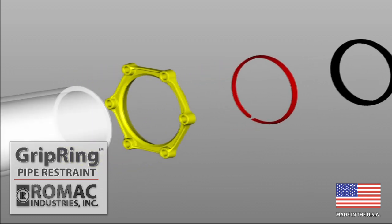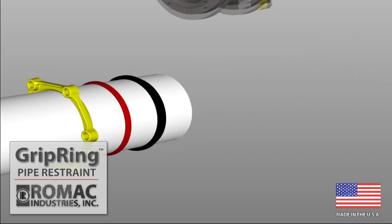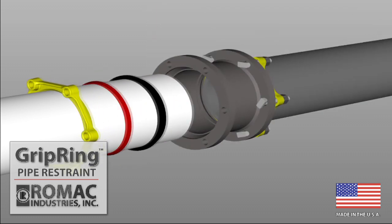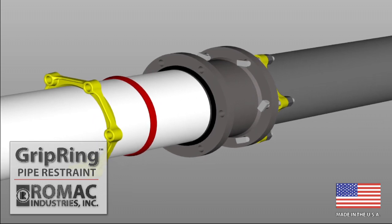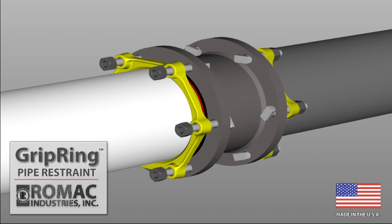Since there are no radial bolts to tighten, grip ring installation is quick. Once the gland, grip ring, and standard MJ gasket are positioned, installation is just a matter of properly torquing the T-bolts and nuts.